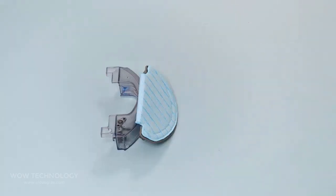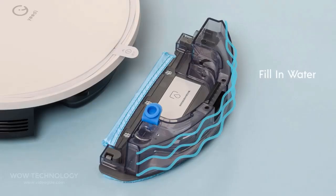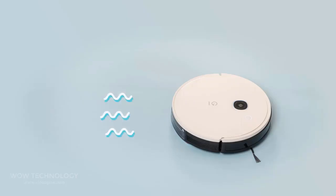You can also install the mopping pad. Simply assemble the mopping pad and fill in water in the water section. Now you can vacuum and mop at the same time.